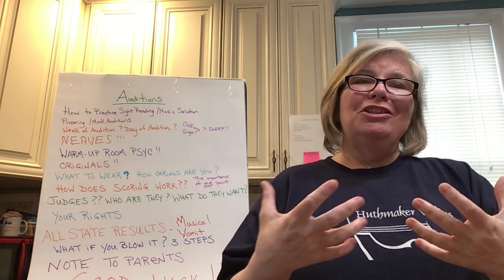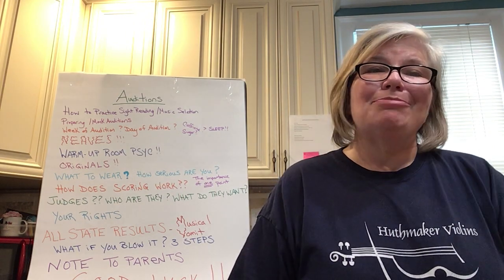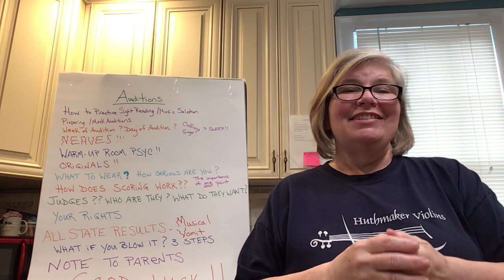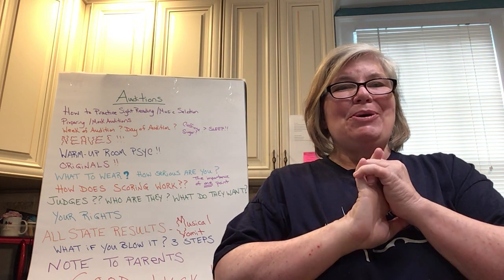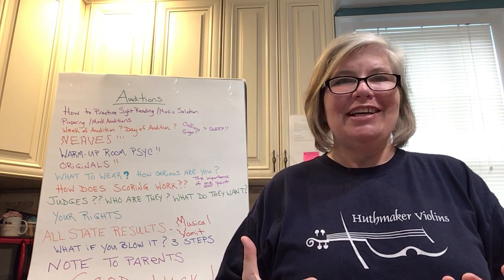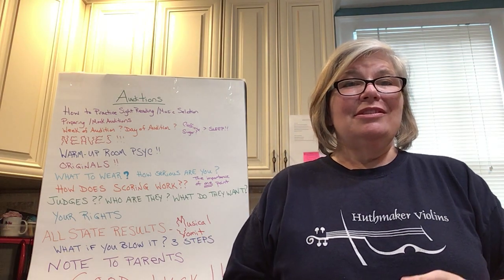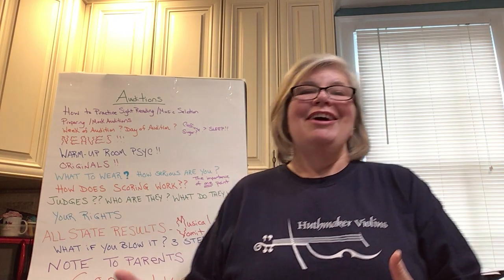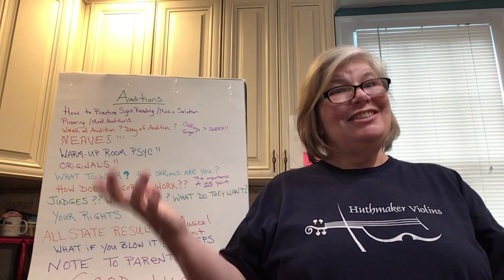We are doing a whole bunch of free lessons online just to spread the joy of music and education. This particular video is all about how to take an audition. Maybe you've been playing a year or two and have an opportunity to audition for your local youth orchestra, or maybe you have a chance to audition for Allstate.